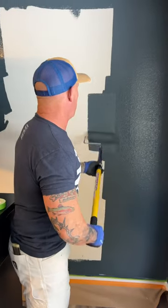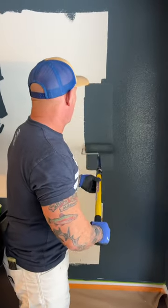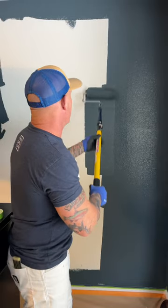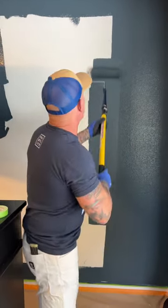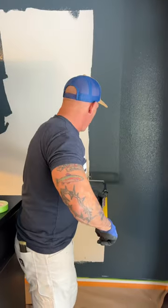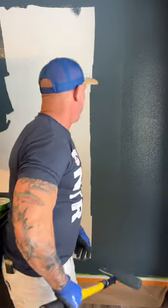How I go about rolling a wall using dark accent colors. I'm going to load up my roller, put it right in the middle, and I'm going to begin evenly distributing my paint out from the center of the wall.